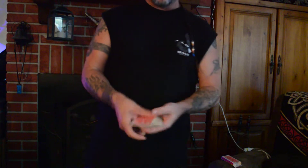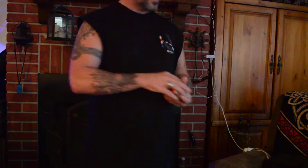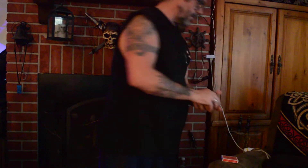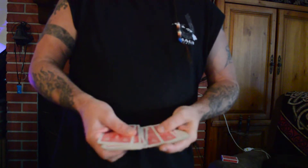So it's a regular deck of Bicycle cards. Let me close this box. Now what I'm going to do is run through the cards — just like how every trick starts — just tell me when to stop.